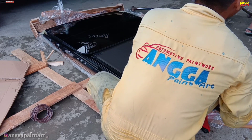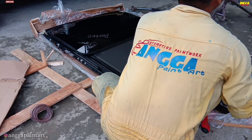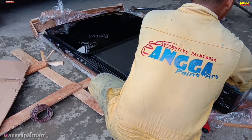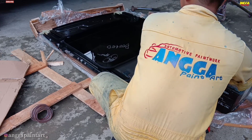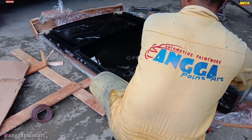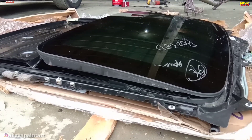Agar teman-teman dapat tahu bagaimana cara pemasangan, proses detailnya seperti apa, dan hasil akhirnya juga seperti apa. Untuk langkah awal, kita unboxing dulu monroof yang sudah kita pesan dari Jakarta ya.